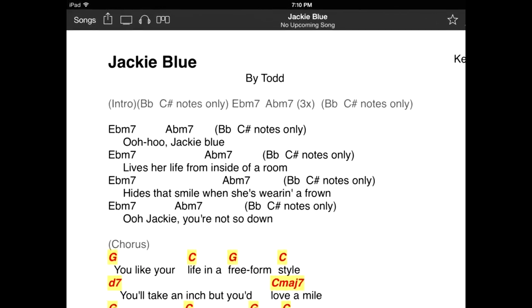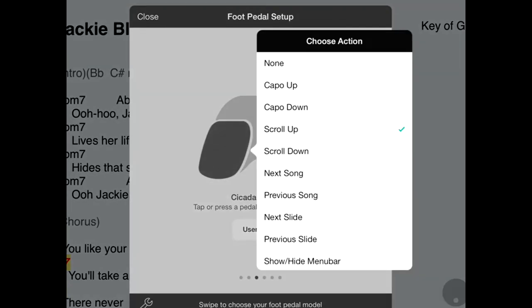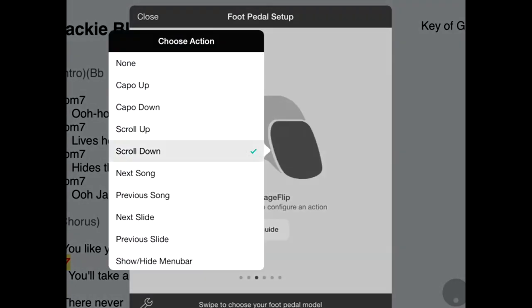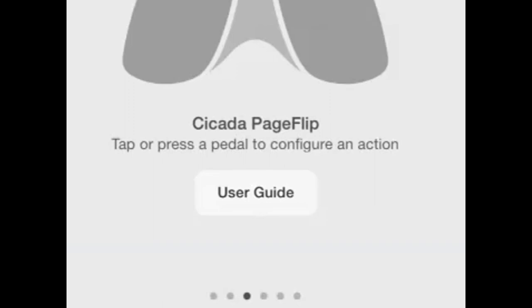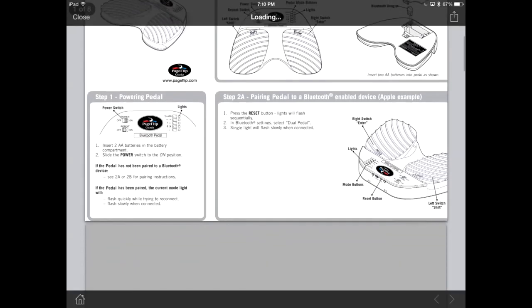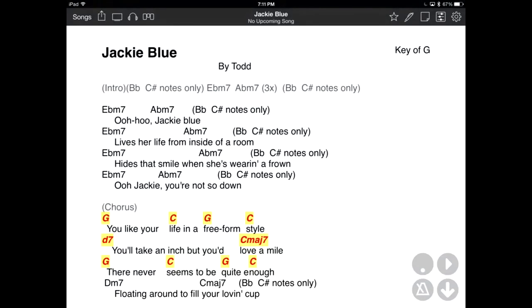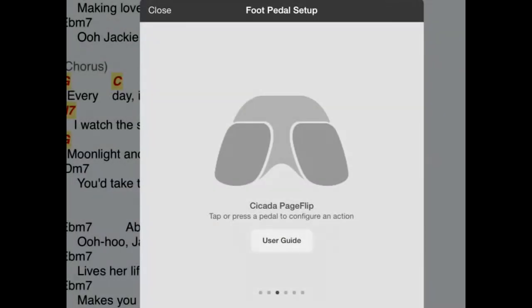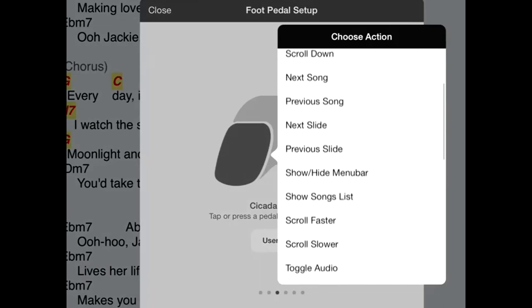Once paired, open OnSong and simply click on the foot pedal configuration icon in the upper left hand corner. To configure it, simply tap on a pedal you want to change and click on what you would like that pedal to do. For this video, let's make it so we can scroll up and scroll down in a song. You will also notice a User Guide button in the middle, which will show you what the indicator lights on the PageFlip Firefly pedal mean. When you're done, tap Close. Now the pedal will turn your pages effortlessly without touching the screen. You can customize and map the pedals to do so much more, including turning the pages to the next song or even toggling audio on and off.